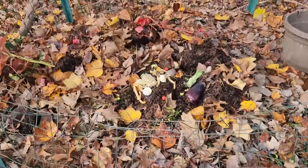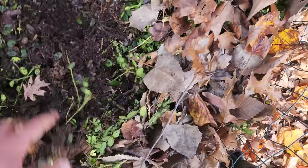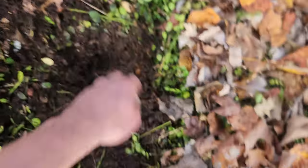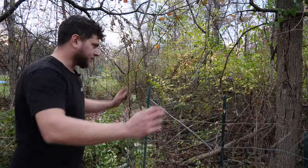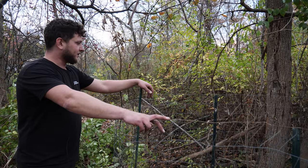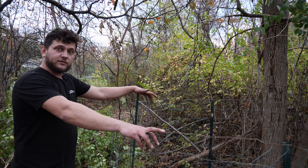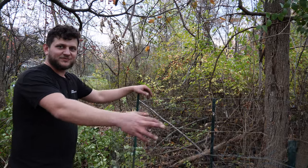Here's an example of another compost pile that's been going on for a while. Let's move some of this back and see what's going on in the middle. You can see the microbial action going on — it's real warm in here. Look at this beautiful compost, guys. We could remove this stuff, put it in a separate area, and fertilize our plants with it or make a tea. There you have it — a fast, easy, efficient way to build a compost pile. Doesn't cost a lot, real easy to do, didn't take long. If you have any questions, hit the like and subscribe button and comment below. Thanks for watching, have a great day.